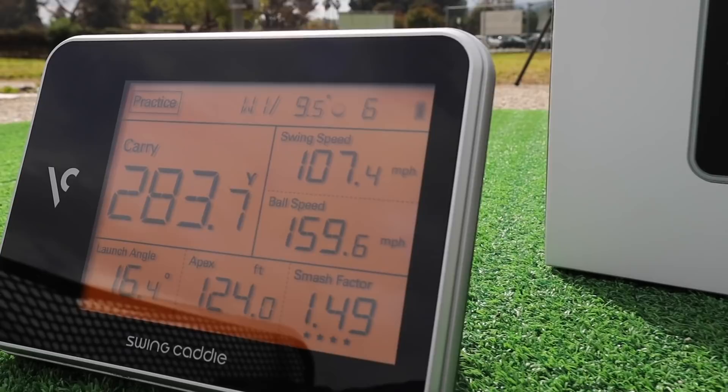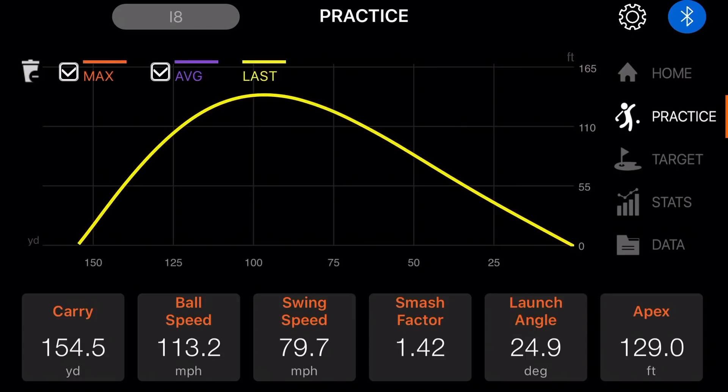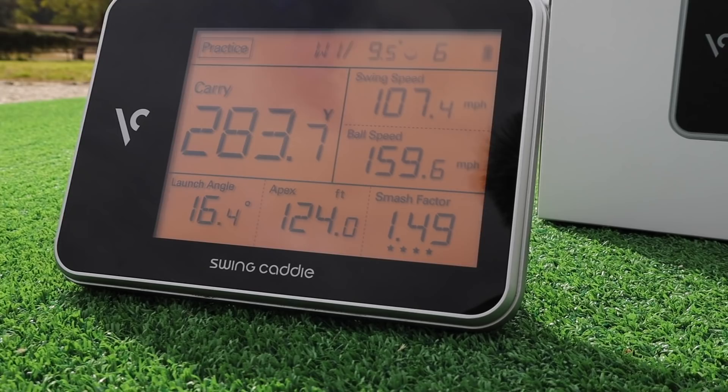Today's video is brought to you by the Swing Caddy SC300 portable launch monitor. Just set this behind your ball wherever you go, start swinging, and see stats such as carry, ball speed, swing speed, smash factor, launch angle, apex, and so much more. It is also super accurate with your driver. Check the link in the description below for a special discount just for you.